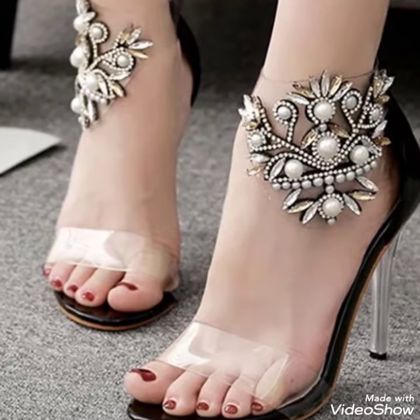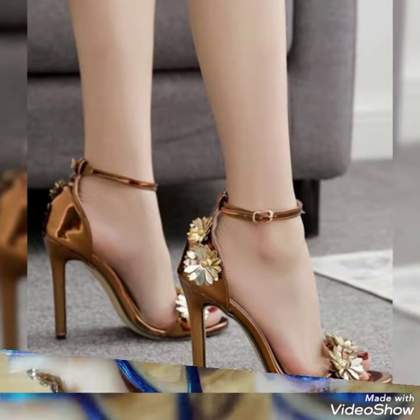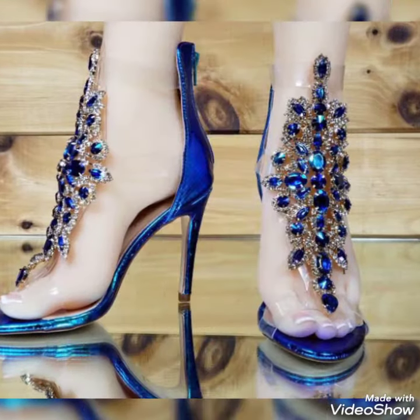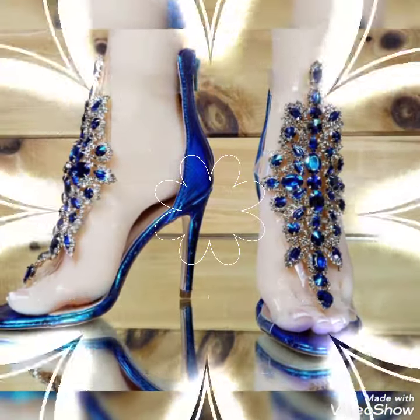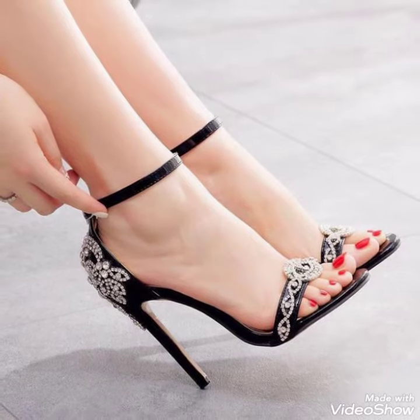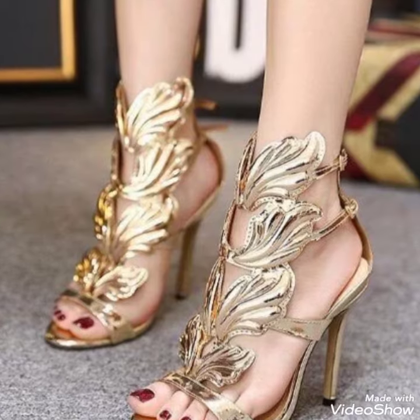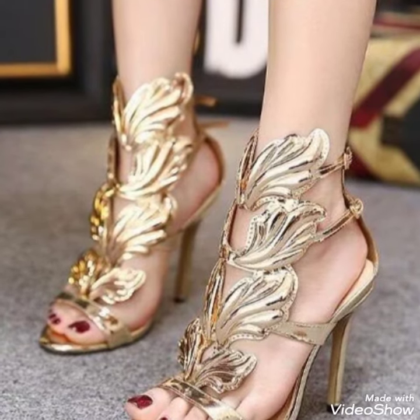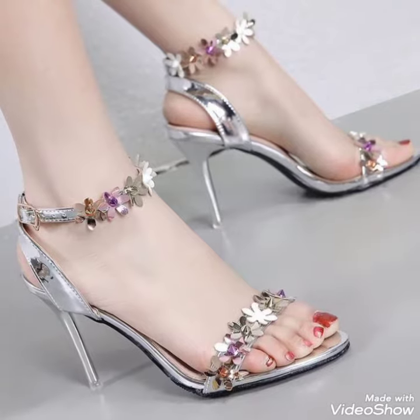Hello friends, welcome back to my YouTube channel Tandy Fashion. Today my video is about the most stunning and very elegant design of party wear ankle strap high heels. How are you dear friends? Today I'm gonna share with you a decent and amazing collection of party wear high heels for those ladies who want to look very stylish, gorgeous and fabulous.